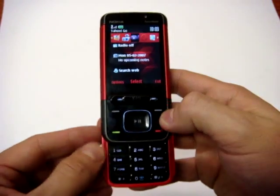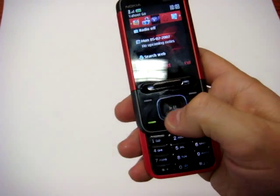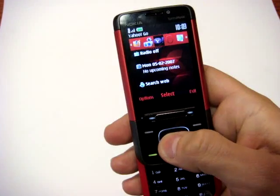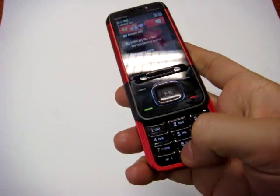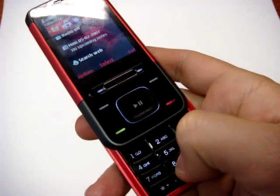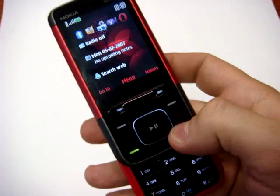The slide keyboard, as you see, has the classical five-element joystick from Nokia, which is also used to command playback. The keys here are not so well divided — in fact, you have to pay some attention when you use the phone.